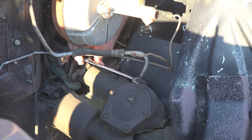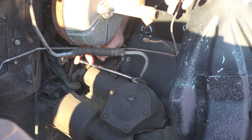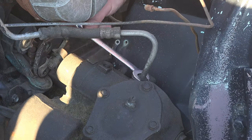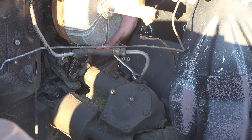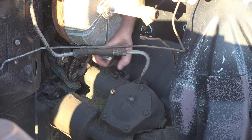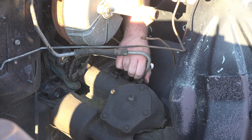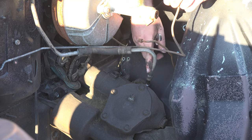Next I disconnected the power steering line going to the windshield wiper. If you've never worked on one of these 60s Thunderbirds, that probably made no sense. To make a long story short, these cars came equipped with hydraulically powered windshield wiper motors, which utilized power steering fluid to make them work. We'll be taking a closer look at that later in the video.